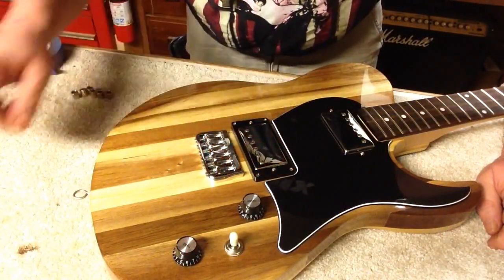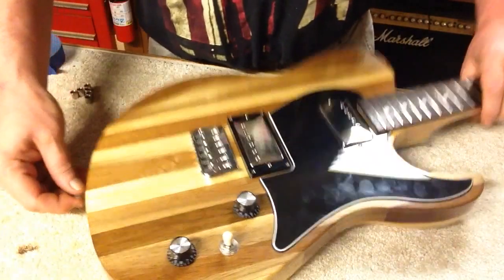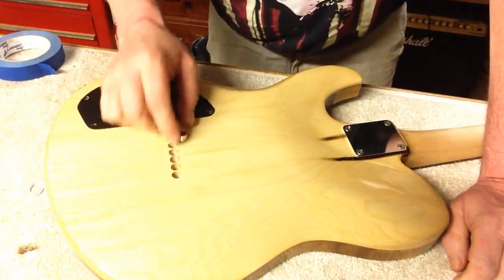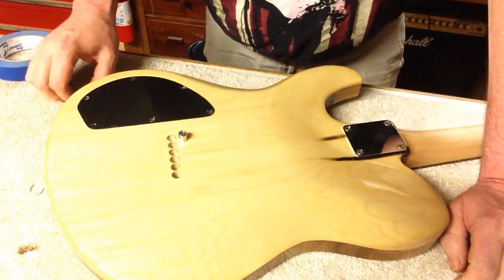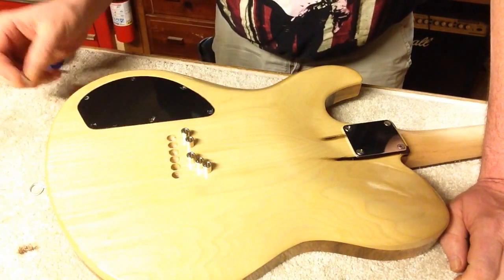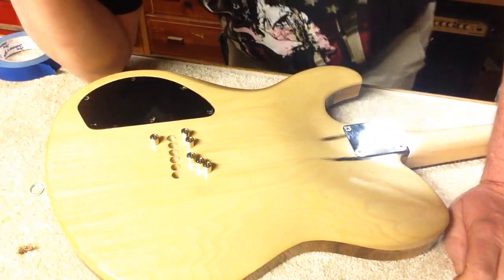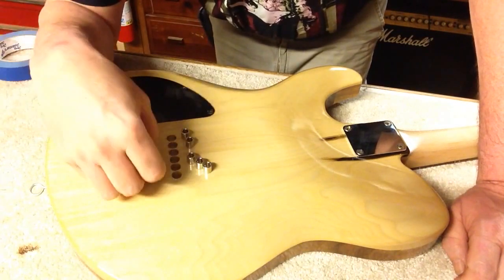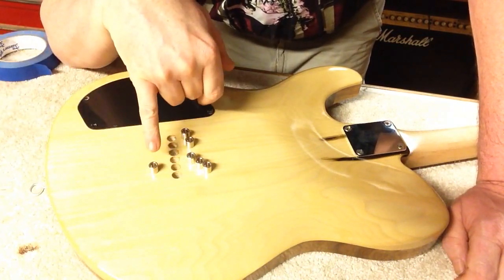Got the bridge saddles installed. Now it's time to install the string ferrules. I followed the directions that StewMac gave for installing these — here's the right size drill bit.